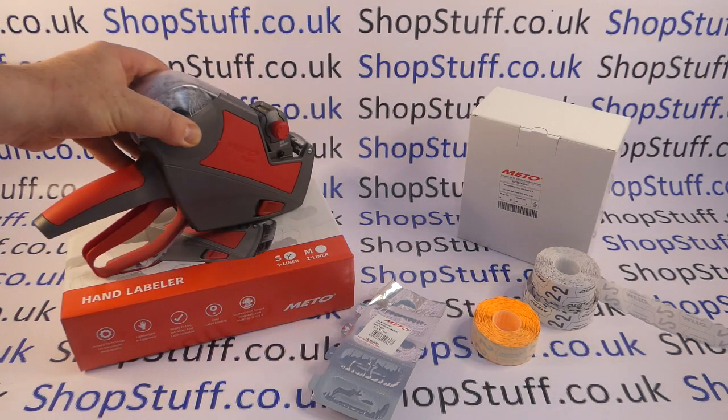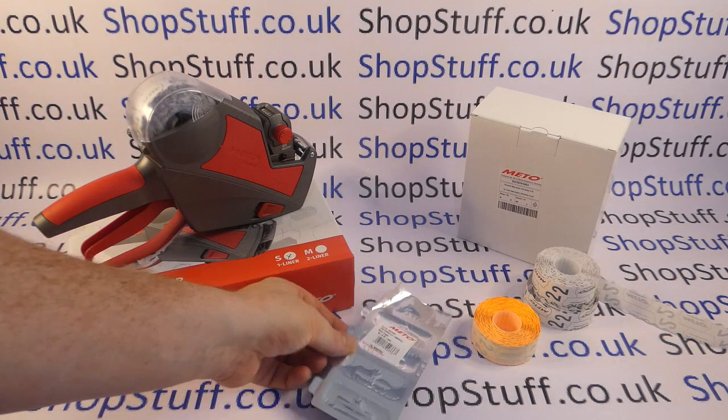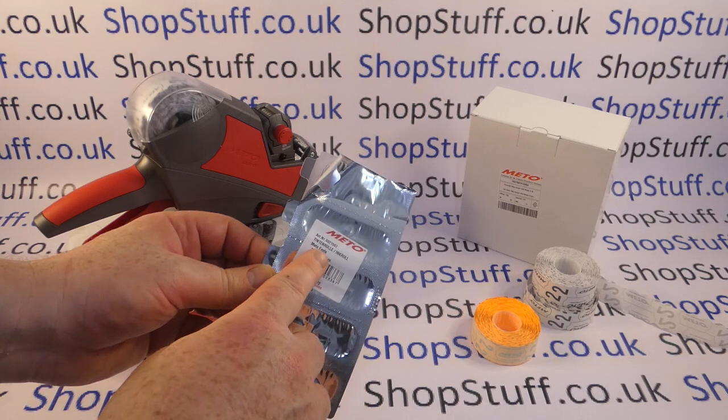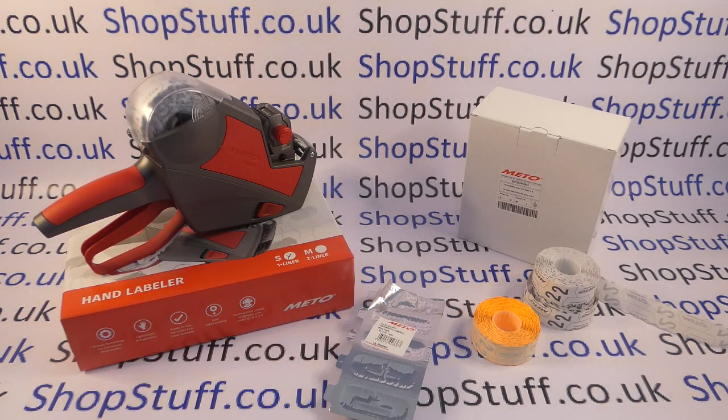These were released in 2023 and they replaced the old Meadow Eagle tools. You can use the Meadow Eagle ink rollers with the new Expert 626s, and you can also obviously use the new S/M ink rollers which were brought out in line with the Expert tools. In this video I'm actually using Meadow Eagle inks just to prove that the old ink rollers are totally interchangeable.